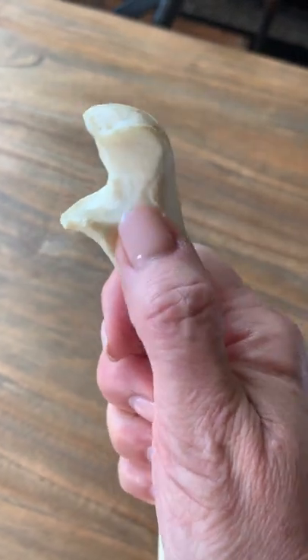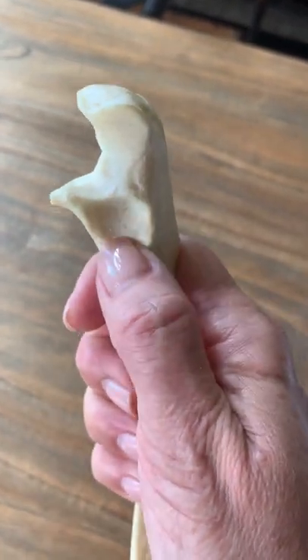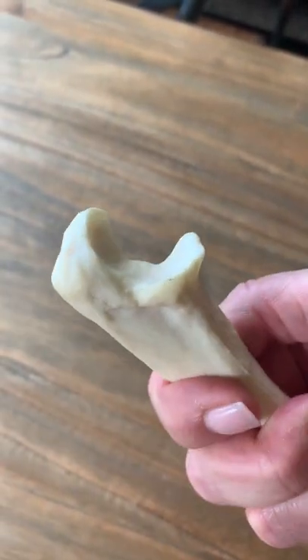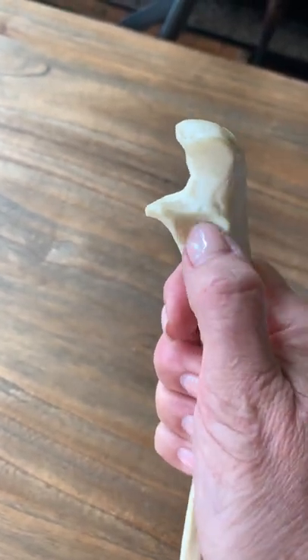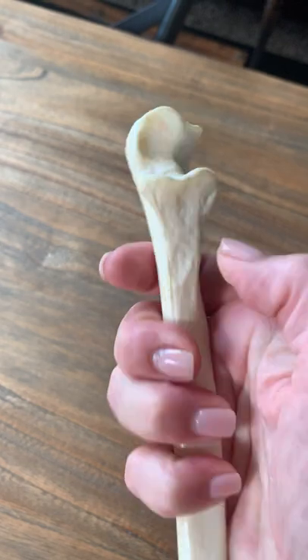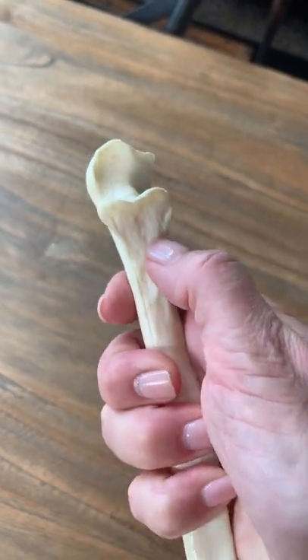...right here is the radial notch. Remember, this is the ulna — it's got the opposite name notch. The radial head articulates with this structure.